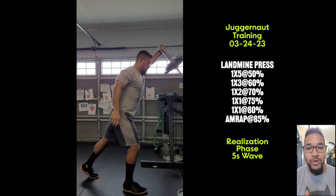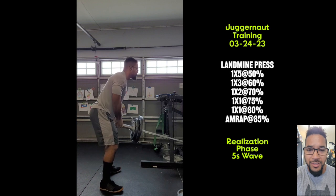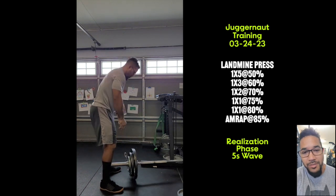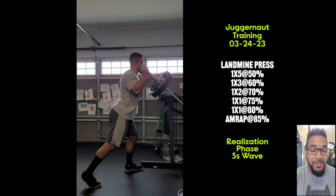I really spent a lot of time warming up my right shoulder today. Did some banded face pulls, some shoulder dislocates, some stabilization work, and some isometric holds. It's feeling a lot better right now.